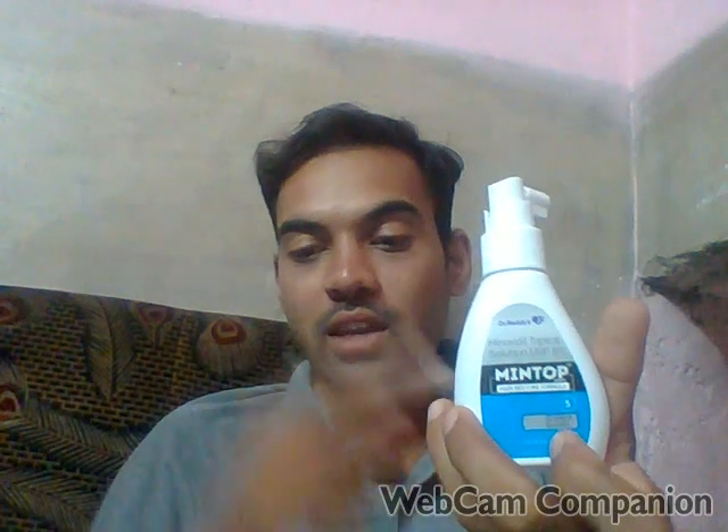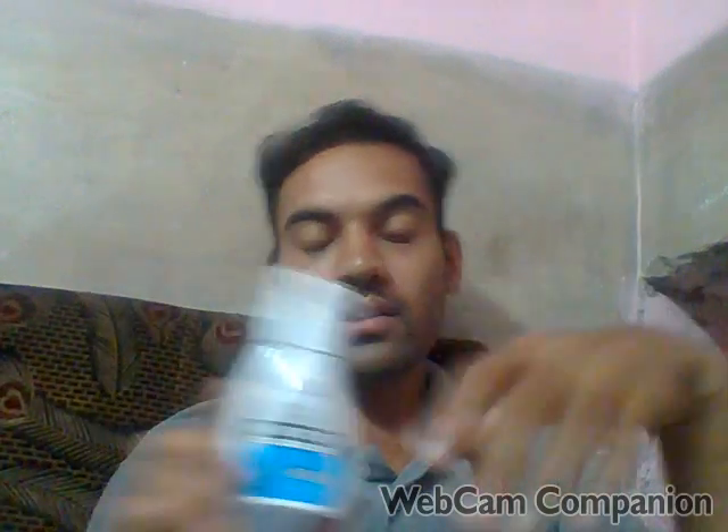So how to use it — you open the spray and use it. You can use 1.2 ml per application, that is 0.2 ml per spray. You can calculate it. If your hairline is receding, you can keep away from that area. If you have more hair loss at the hairline, you should avoid that area. I think I'm going to apply it in the morning.